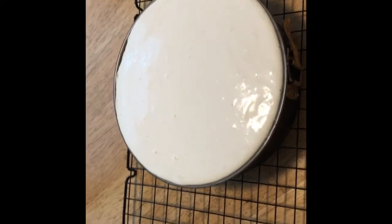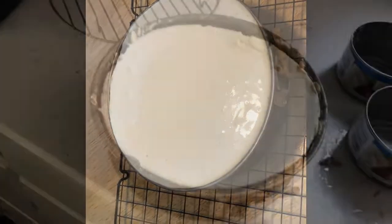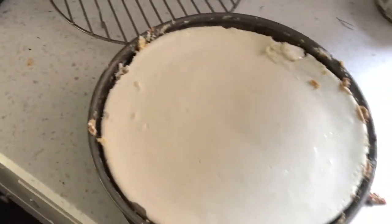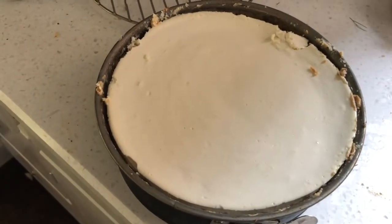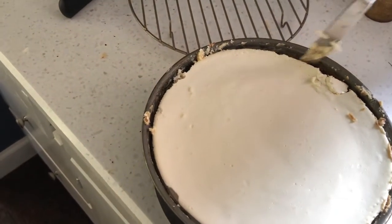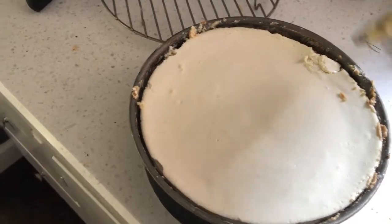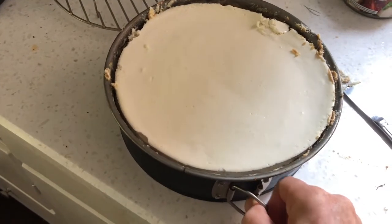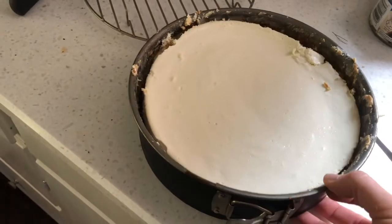When you take your pie out of the refrigerator, before you undo the latch, run a knife around the outside of it all the way down. I kind of messed it up there, but just to make sure it's going to come out nice and clean. And then you pray. It's kind of hard to do one-handed because my sous chef is getting her nails done.